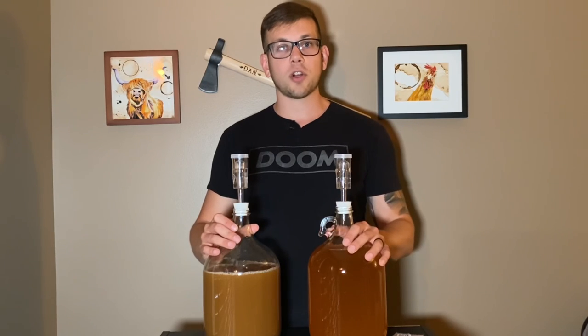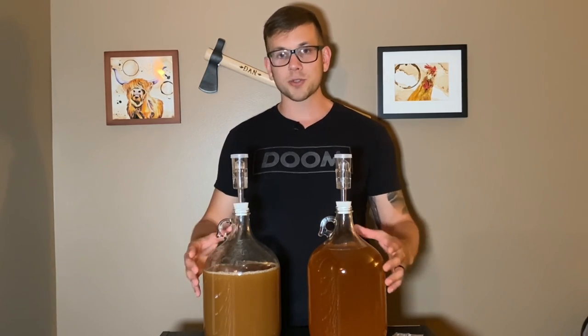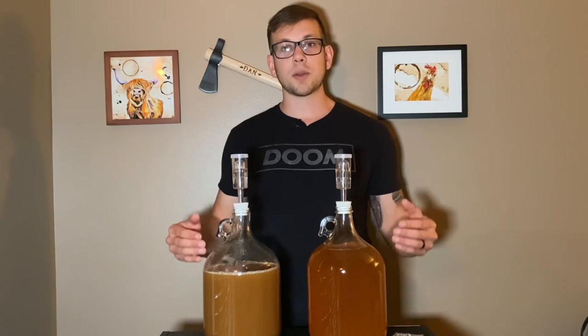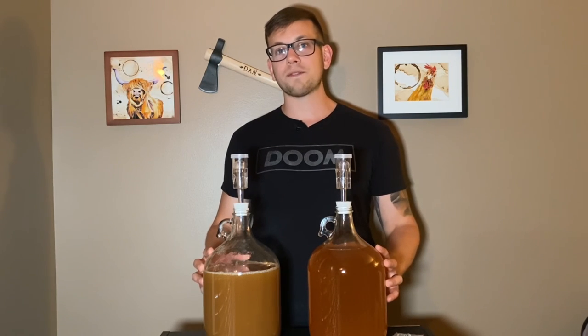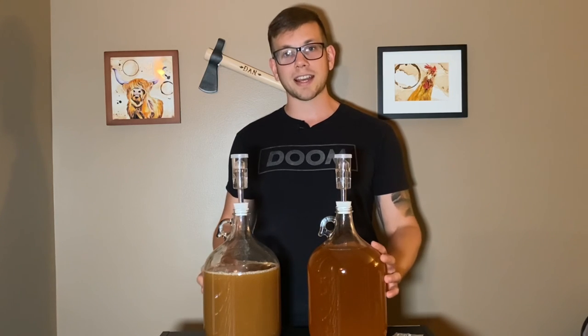I'm not going to draw this out any longer because this is such a simple video. I'm so glad you guys were here to watch me finally get to make some more cider. I can't wait to see what I'm going to make next. I hope you all have an absolutely fantastic day — stay curious, keep learning new things, and happy brewing.